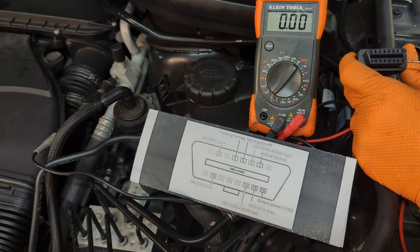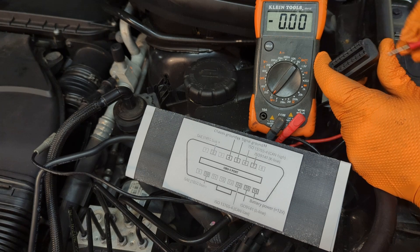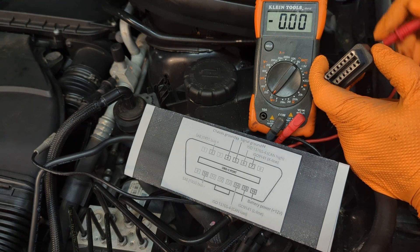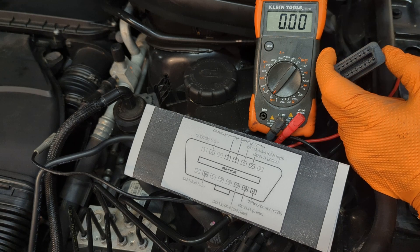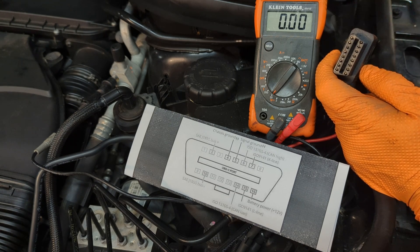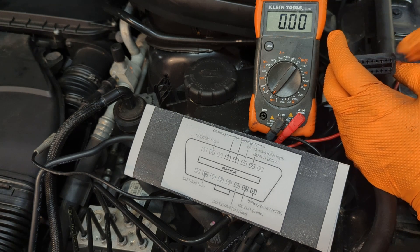Check pin 16 for 12 volts. If it doesn't have 12 volts, try back-feeding it. Disconnect the pin on the back — because you don't know if the wire is shorted or cut — then unplug it and feed 12 volts directly to the back of that pin and see if that fixes it.